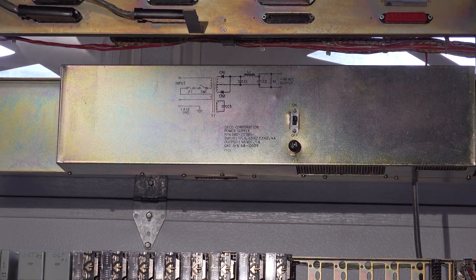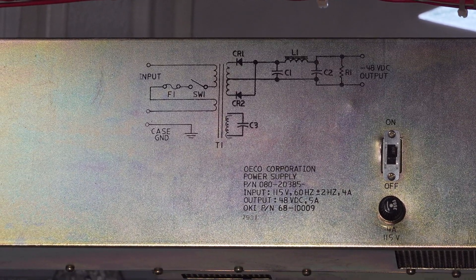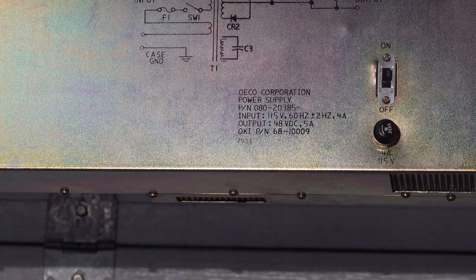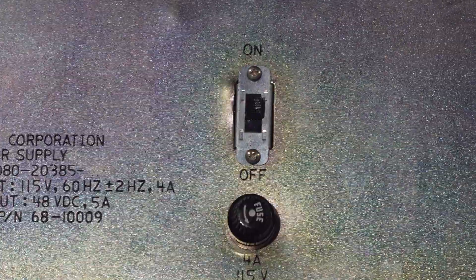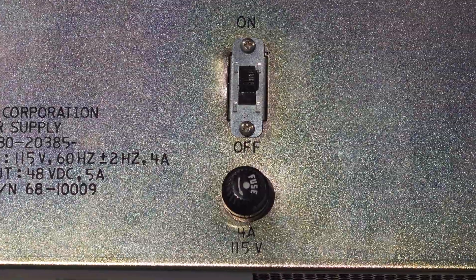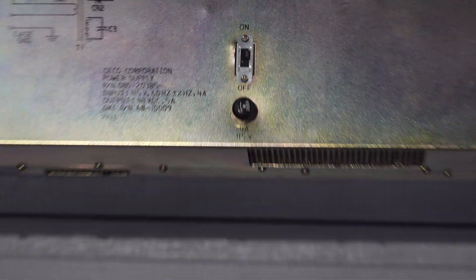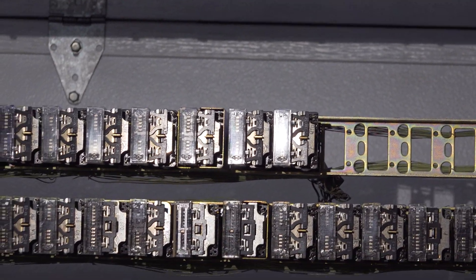Below the connector panel is a 48-volt DC linear power supply. What's funny is the switch they use on this big power supply — they have this tiny little slide switch.